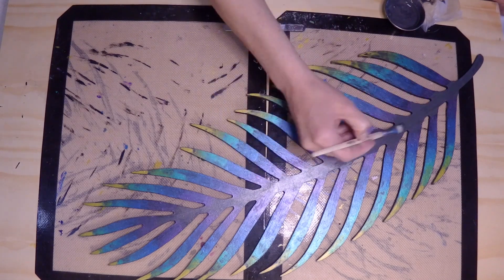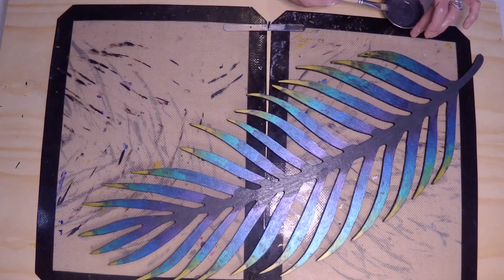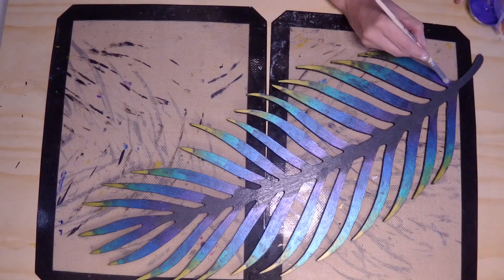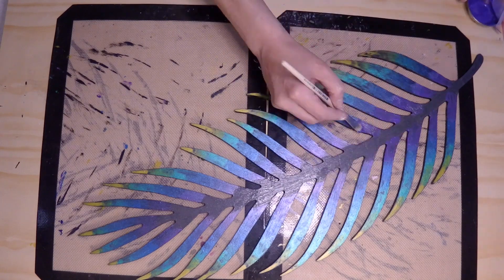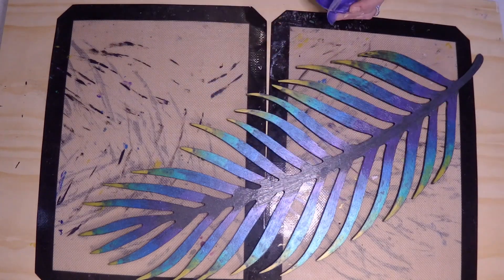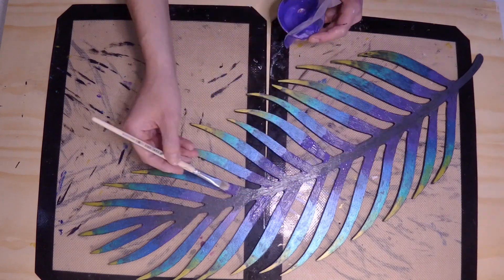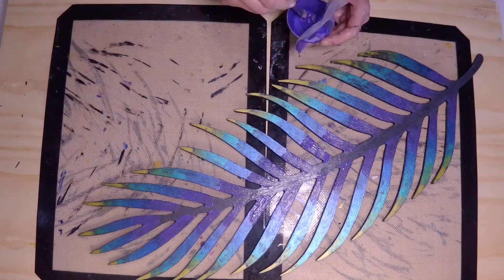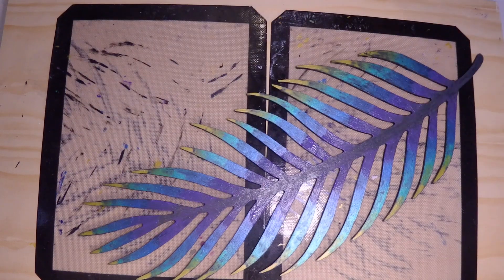Then it was time to dry with a hair dryer and try the second layer of craft paints — and it did not turn out good. After doing all my layers and letting it dry, it was so horrible that I decided I was going to spray paint it with some other colors I'll show you later. Since I did it outside I won't be able to show you the process, just the dry result afterwards.